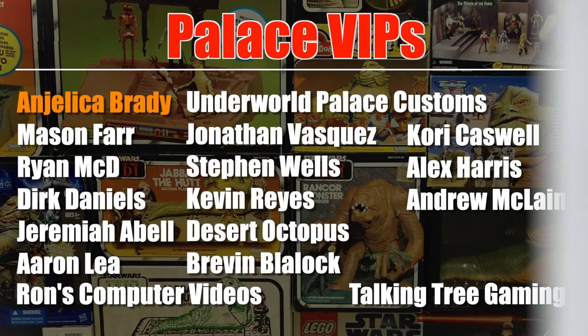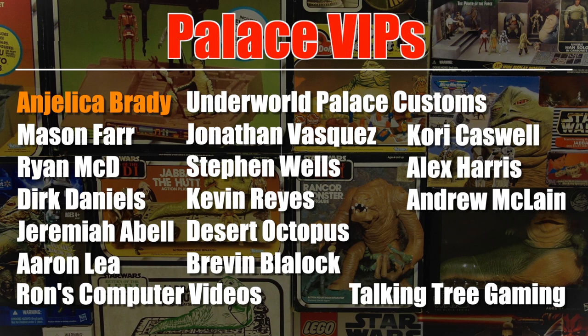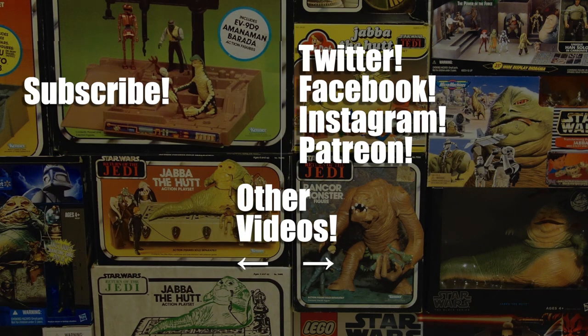Thanks for watching. As usual, this video was brought to you with the help of the support of my patrons from Patreon, including these Palace VIPs, and especially Angelica Brady. Thank you all very much for your support. If you'd like to see how you can support the channel for as little as $1 a month, check out the link in the video description.